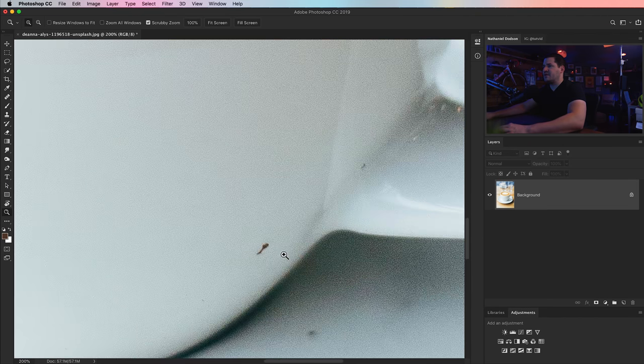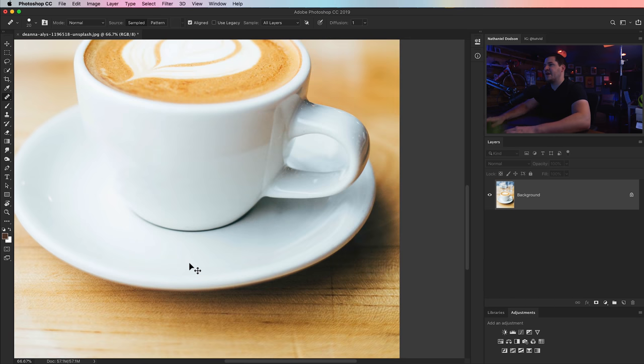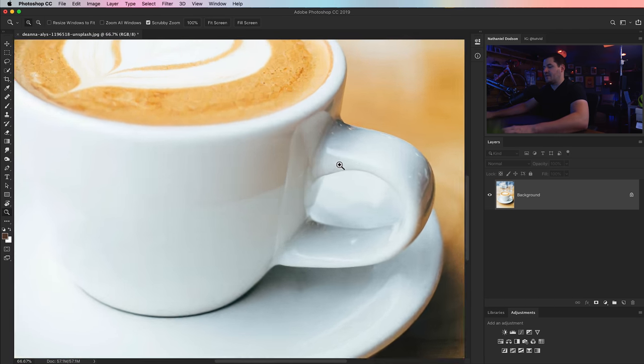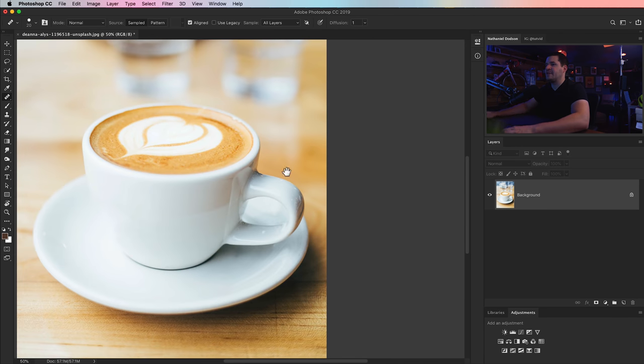I'm going to zoom in — there are some little grimy spots here. I'll take the spot healing brush, but the spot healing brush is always disappointing. Let's go with the regular healing brush instead: hold down ALT or OPTION, just sample and paint over it. Look at how much better a job that does — it doesn't leave big soft funky-looking marks, it just matches up the texture nicely. Maybe we'll get rid of this little spot on the handle as well. Just cleaning up the mug.